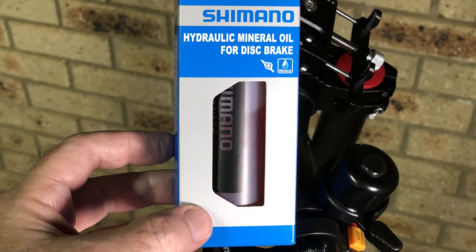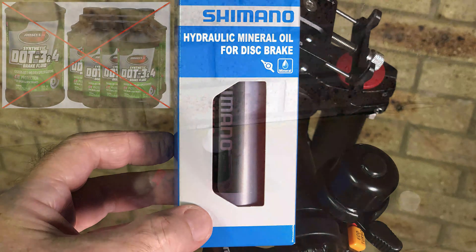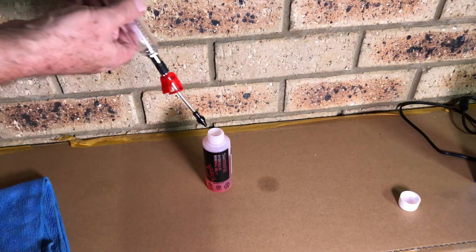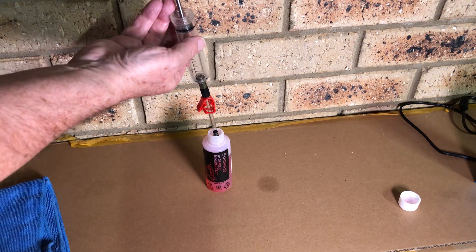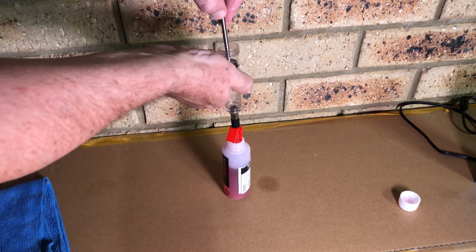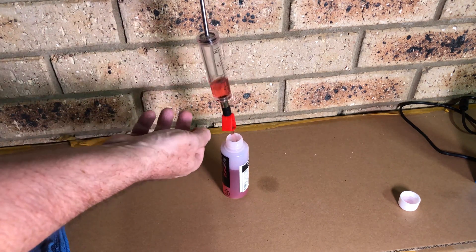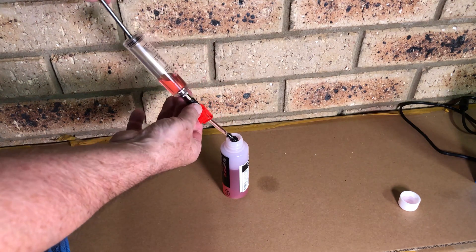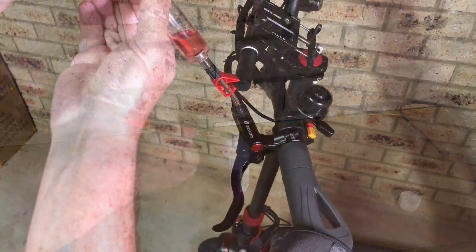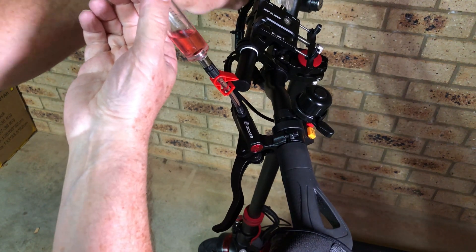First step is to charge the syringe with fresh oil. Make sure you use quality mineral oil like Shimano — don't use any DOT fluid or car brake fluid as that's unsuitable. You only need about 5 mils of oil in the syringe. The best way is to start with the plunger at the 15 mil position, then draw it back to the top but not out of the syringe. Then carefully connect it to the filler port and remove the plunger.